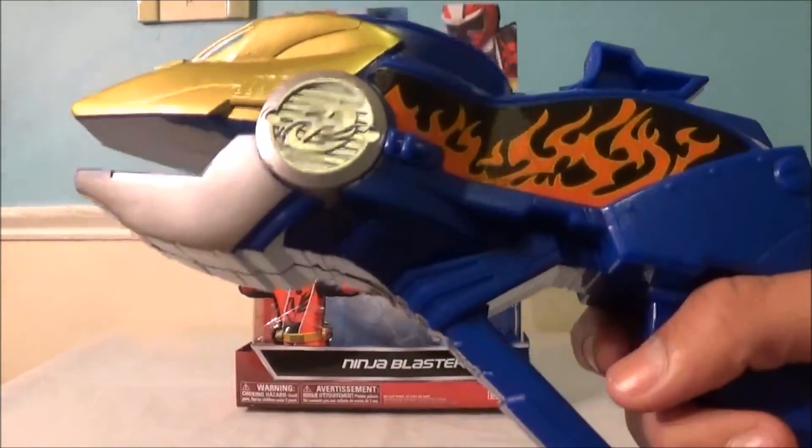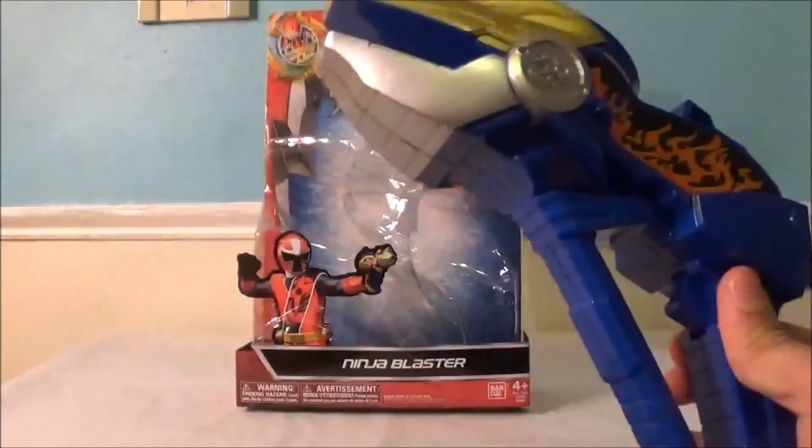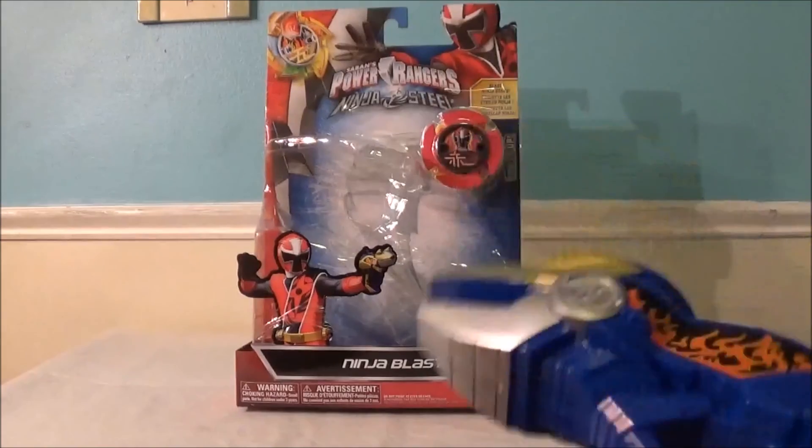But the Ninja Blaster is the official side piece. I got the Ninja Blaster at Toys R Us for $16.99. Let's take a look at the packaging and then the toy.